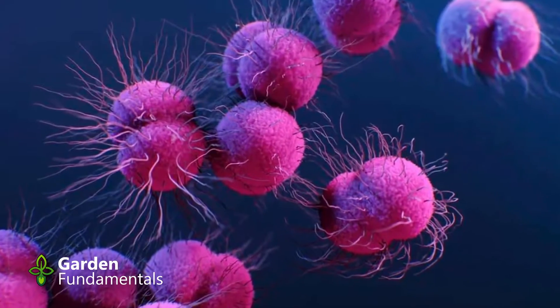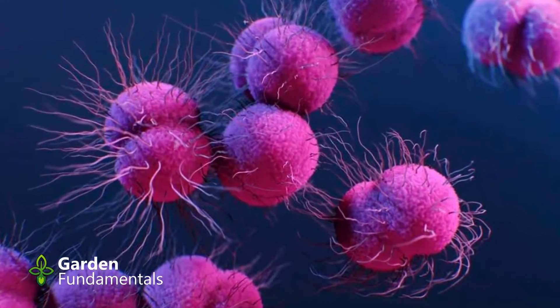The gardener's dilemma. You know that you need healthy soil to grow healthy plants, and the way you get healthy soil is by increasing the number of microbes in that soil. But there's a catch: how do you know that what you're doing in the garden is actually increasing the number of microbes?